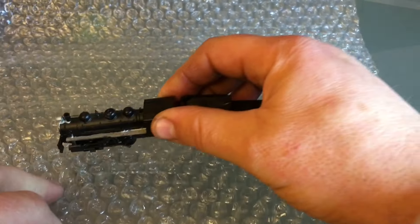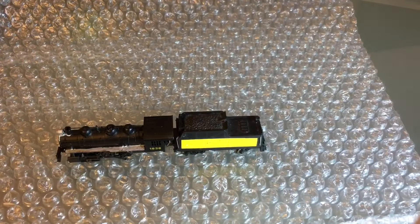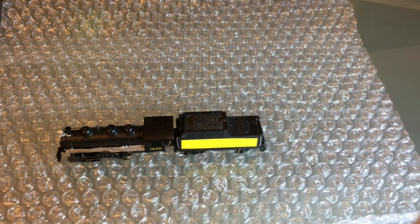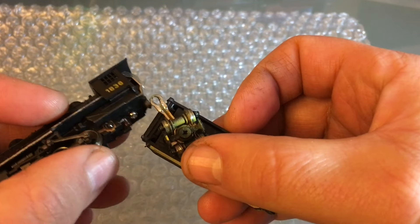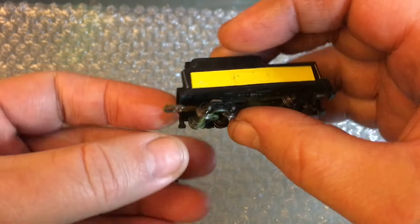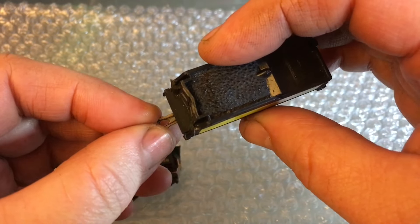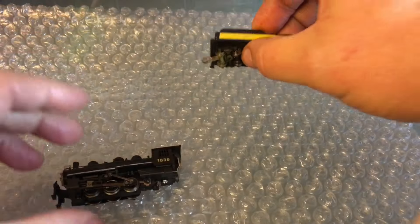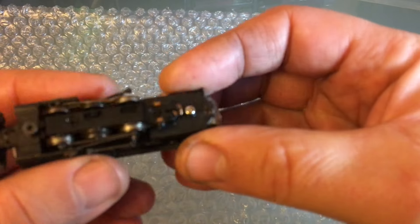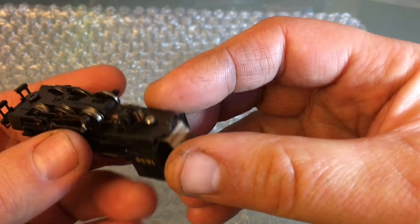There's lots of work to do on this - we have to repaint it, clean it, and convert it to DCC and sound. So we've got our work cut out for us. Before I start converting it to DCC and sound, I have to make sure 100% that it's a good runner. I always do that on DC first because it's simpler. I'm going to start by removing the tender from the engine to make it easier to handle.